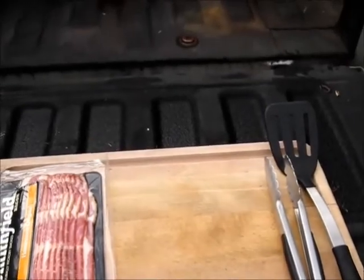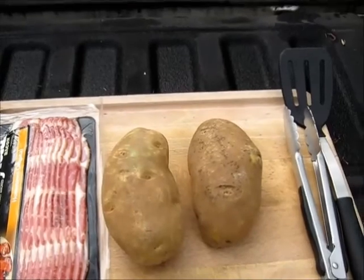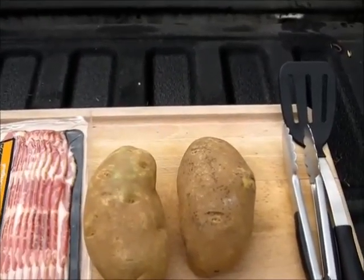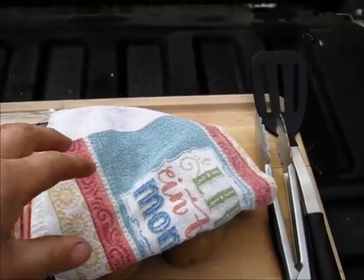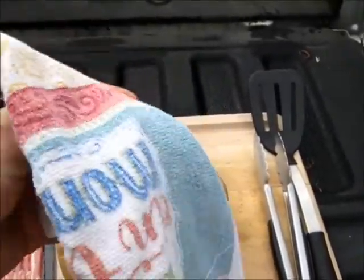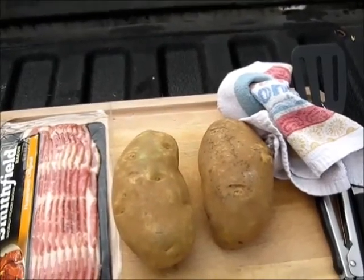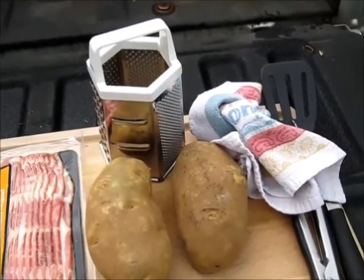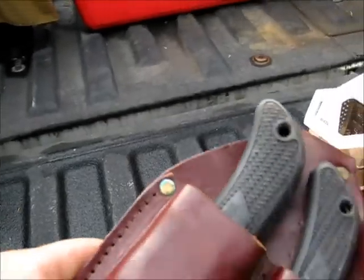First we're going to need bacon. The second thing we're going to need is two very large potatoes or several medium sized potatoes. To go with the potatoes, to help drain them, a clean towel — but since we're at deer camp, this one came out from my truck, which we used to wipe our hands with after we went fishing. Also with the potatoes we're going to need a cheese grater to make the hash browns.